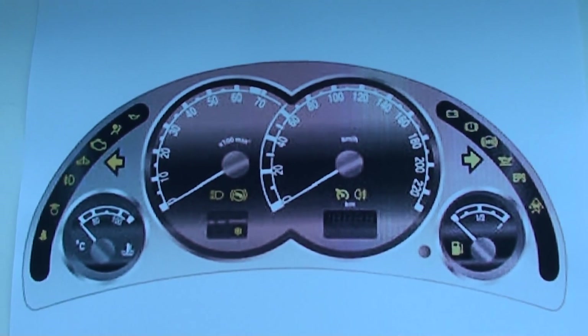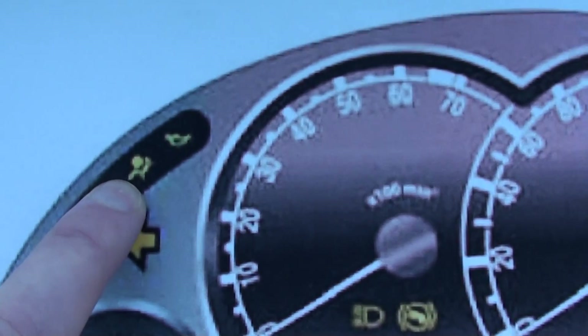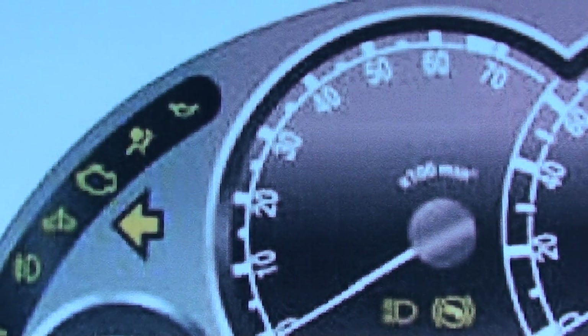This is the dashboard for the Vauxhall Meriva A, and what we're looking at right now is this symbol here, which is the airbag warning light. If you have this light showing on your dashboard, it indicates that there is a fault within the airbag system.